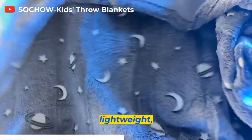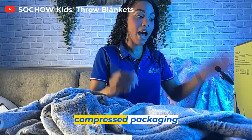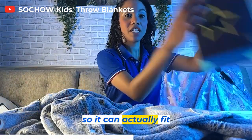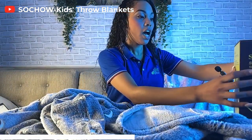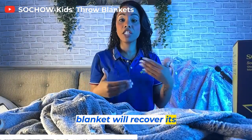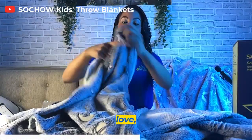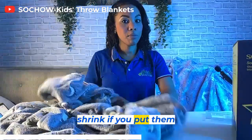It is lightweight, warm, soft, breathable. Doesn't have any shedding, and it is machine washable. On the back of the box it does say it has compressed packaging, smaller than the actual size, so it can actually fit in the box itself. You can wash it in the washing machine and the blanket will recover its shape immediately. That's one thing about blankets that I love because they don't shrink if you put them in the dryer.